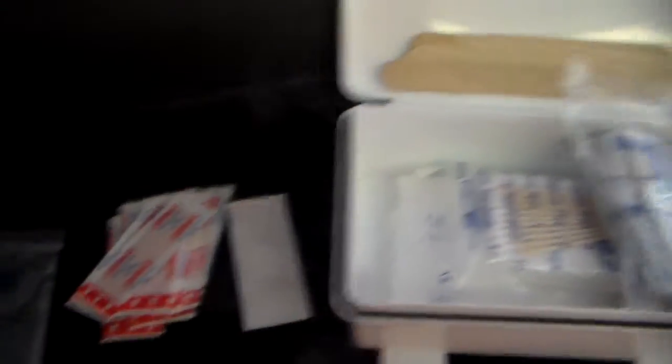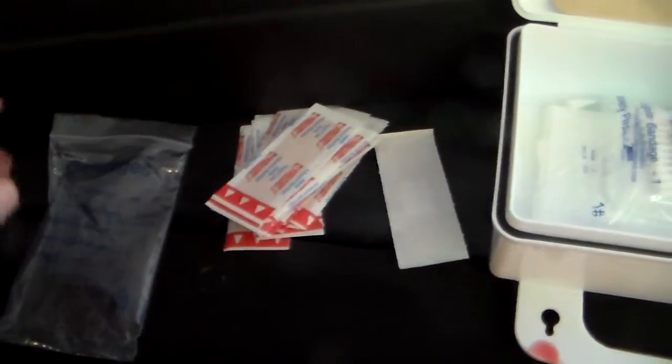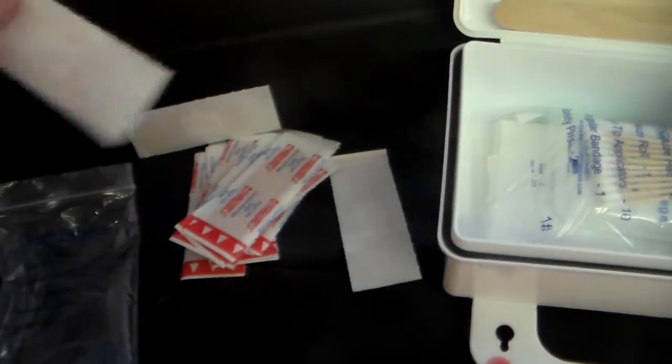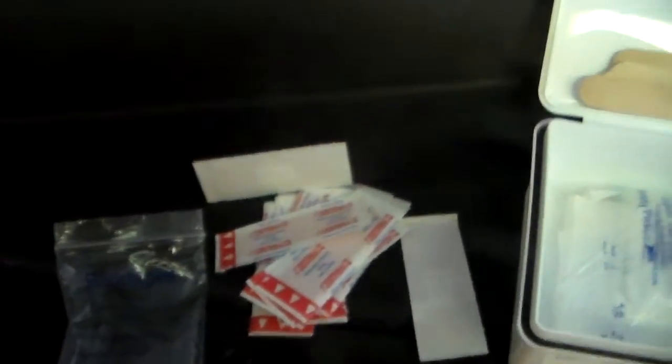Basically, my tip today is: if you have a brand new first aid kit, go through ahead of time and separate the bandages so that you can open the bag, kind of sift through what you want to get, and pull out maybe one or two bandages and work that way. Save a little bit of time, make it a little bit easier.